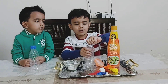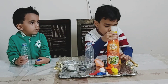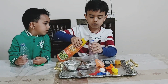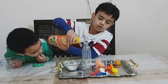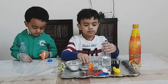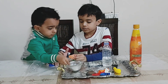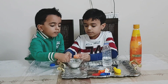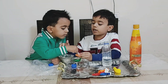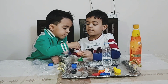Now take the bottle and pour vinegar in it. One more spoon, one more spoon.